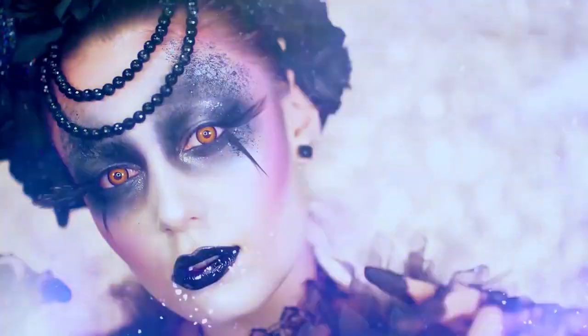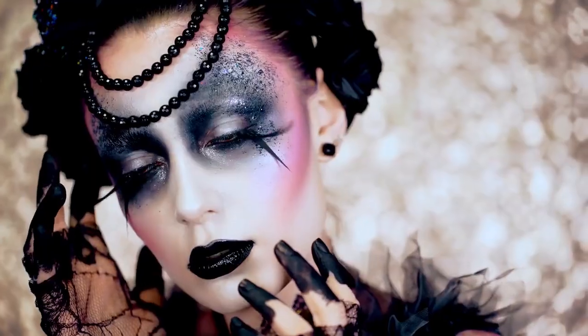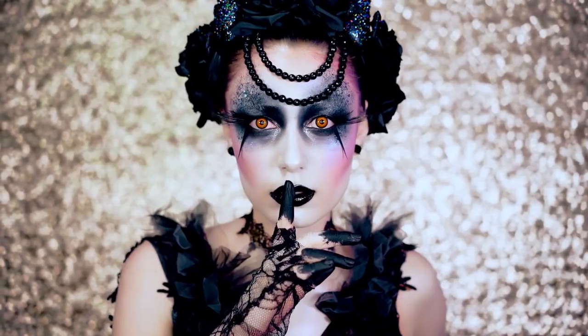Beauties, welcome back to VLB Halloween. We're going to be doing this gothic dark fairy look today in honor of All Hallows Eve. Happy Halloween!